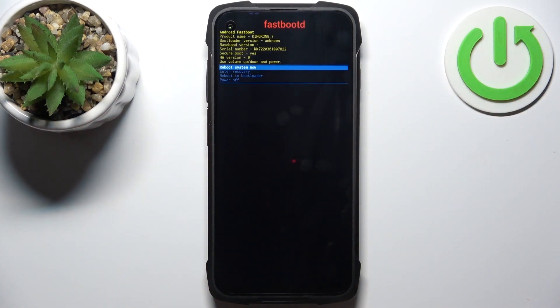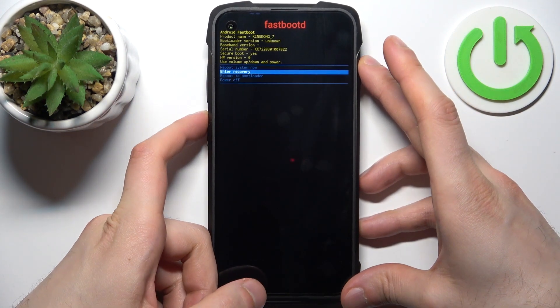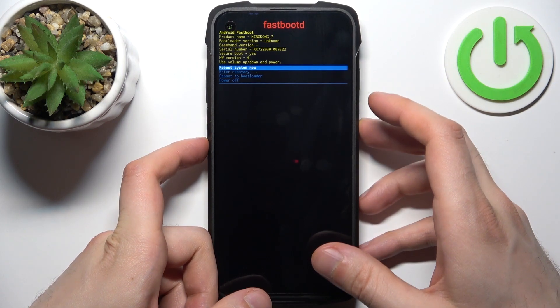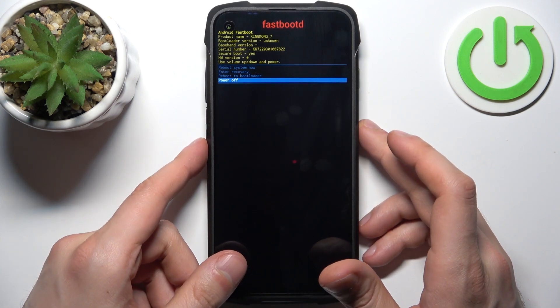After that you will end up in fastboot mode. Just like in the previous menu, you can use volume keys to navigate and the power key to select. You have options such as reboot system now, enter recovery, reboot to bootloader, and power off.